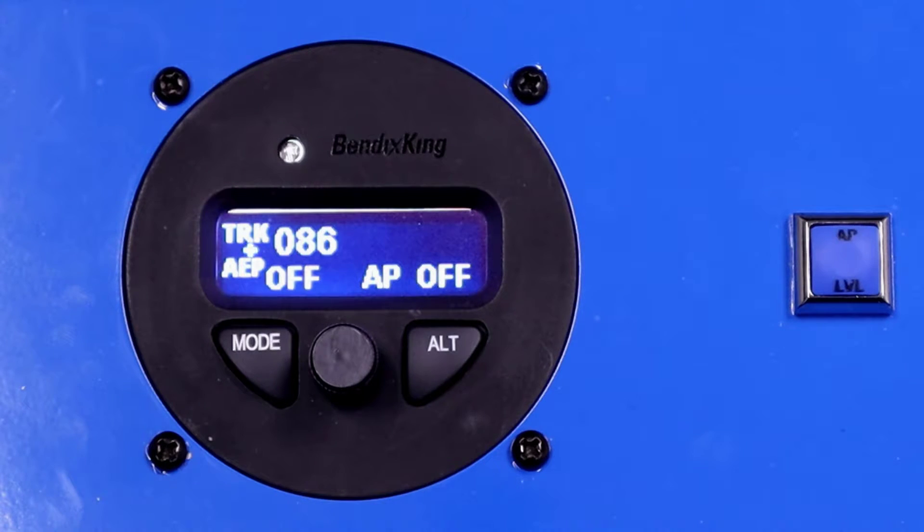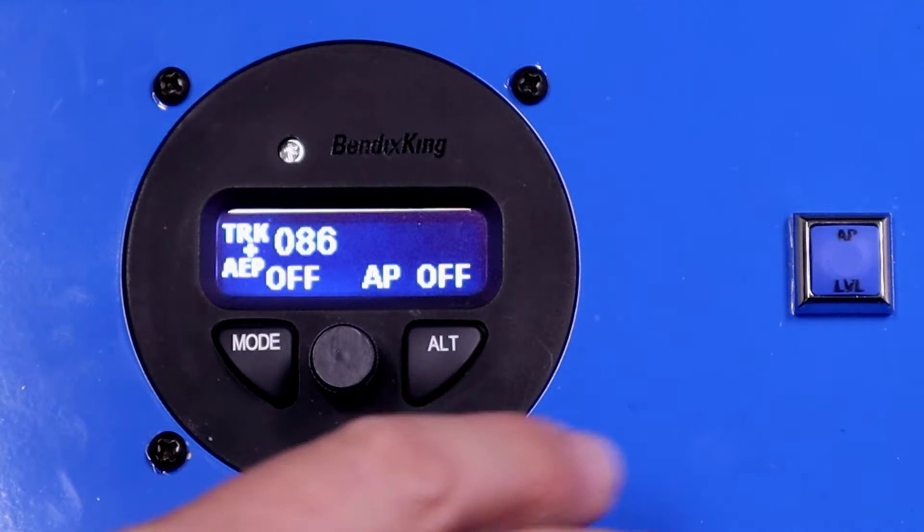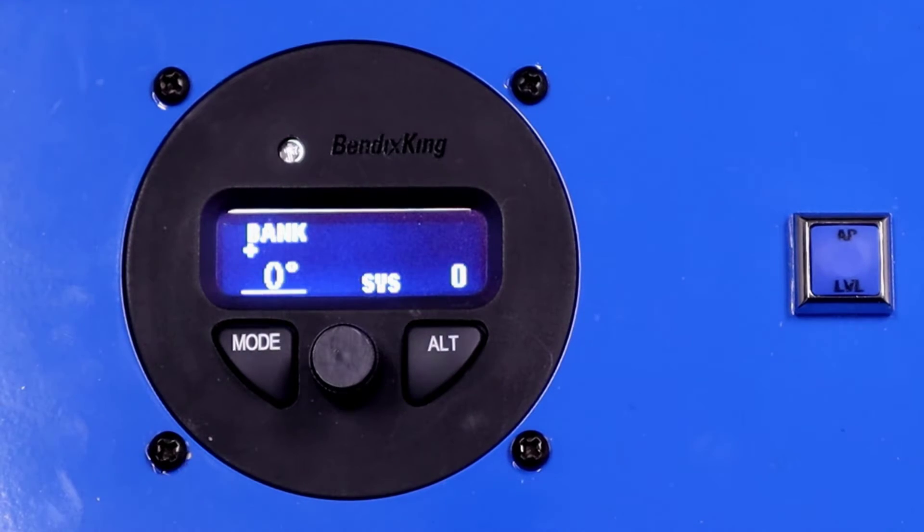To engage the autopilot, we can click the knob or push the AP level button. Let's push the AP level button. Now the autopilot engages and goes to zero bank and zero vertical speed. After about 10 to 12 seconds, once the aircraft is stabilized, the lateral mode will drop back into the selected track mode. So now we're back into the normal autopilot mode, flying a selected track and a selected vertical speed.